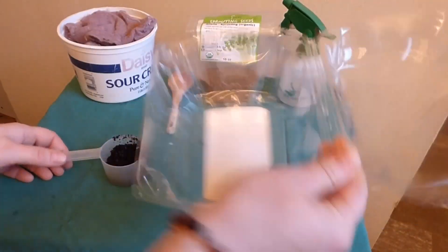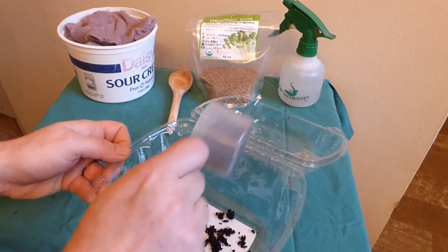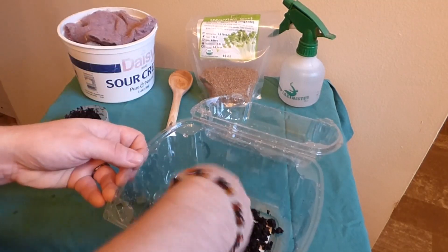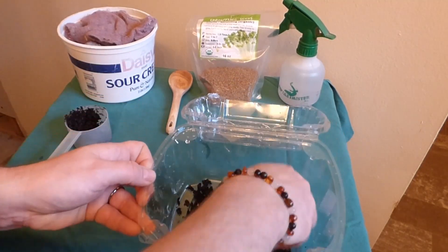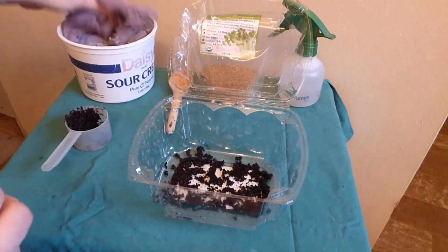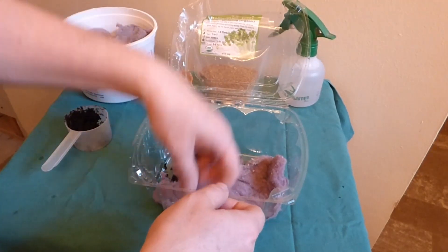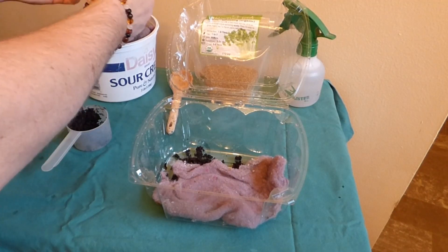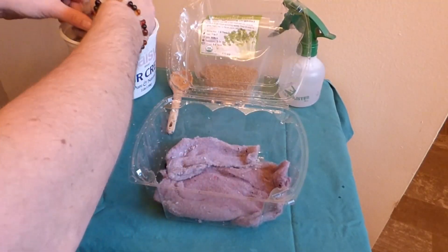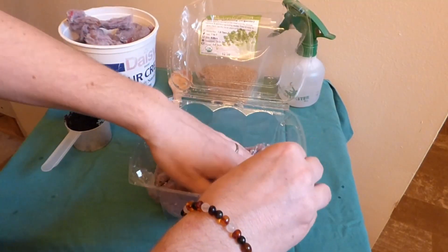I've got my cleaned-out lettuce container and I've got my coffee grounds. I'm not going to put a lot — in case they're very strong, I don't want it to overwhelm the little plants. So I'm just going to spread it around a little bit, and that should be plenty. The roots can go down through the lint and get their nutrients. Now we'll go ahead and put lint on top of the coffee grounds. I don't think I'll need all the lint I brought in here, but you can use the other lint for something else — I personally like to use it as a fire starter. We're going to make a bonfire outside and use a bunch of lint, and that starts your fire right up. So if you didn't know that, you're welcome.